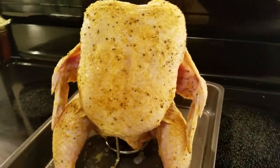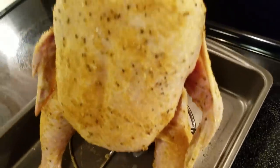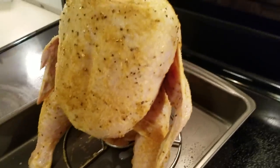My chicken is ready to go in. I do have my oven preheated to 375, and I'm going to cook it just like this — I don't want it covered. I want it to cook in the oven with no covering, just like this.